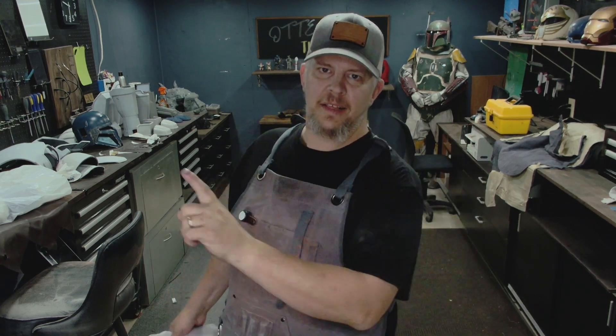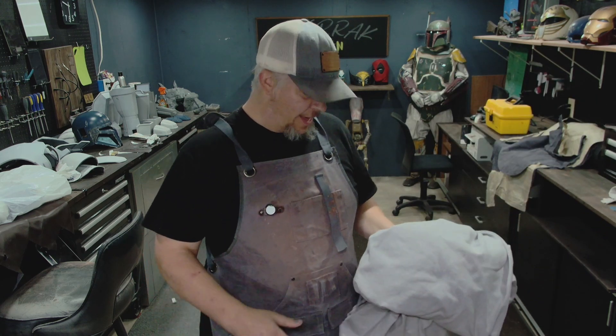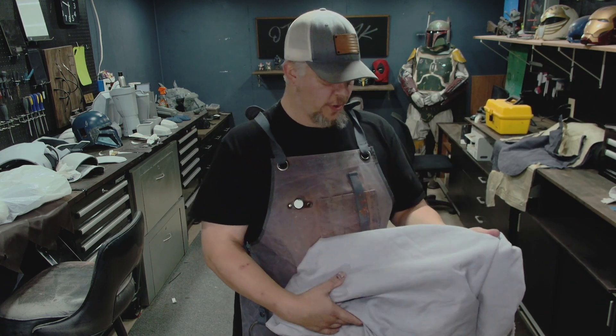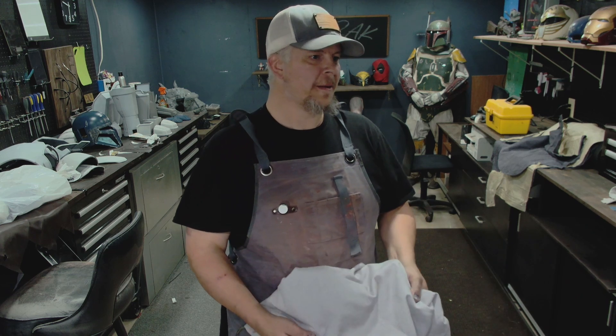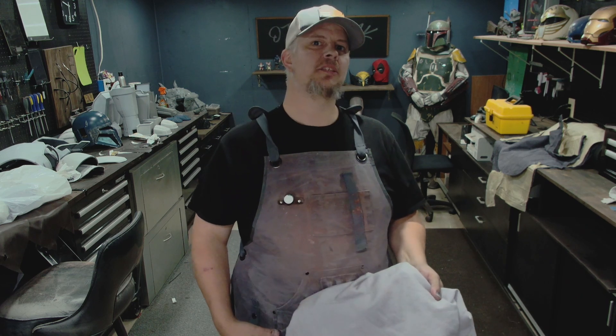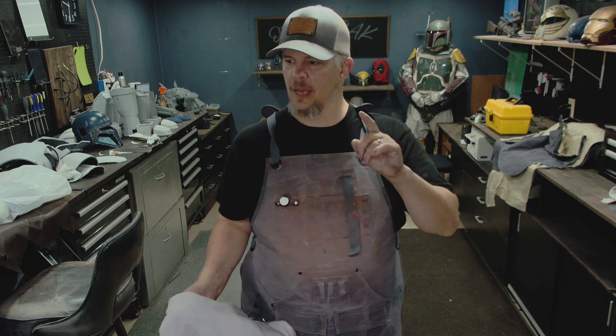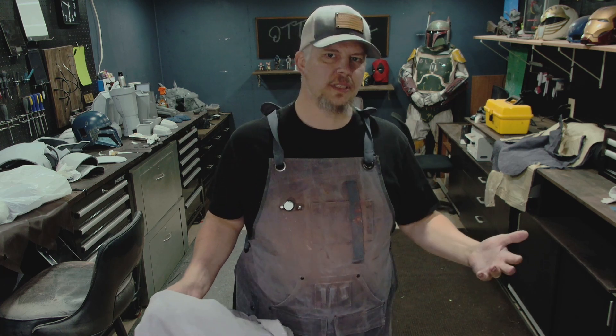We are taking a little sidetrack and doing fabric. Not that I really know what I'm doing when it comes to fabric, but I've decided to make a jumpsuit. Paz Vizsla's jumpsuit is interesting, I guess.